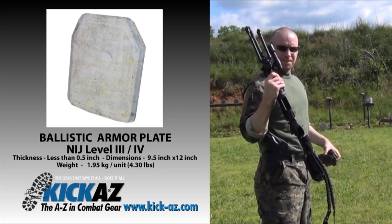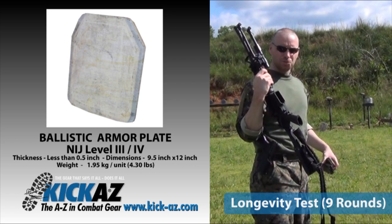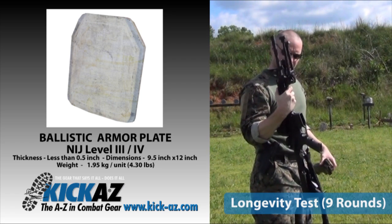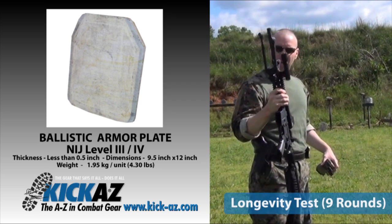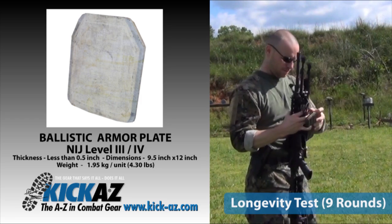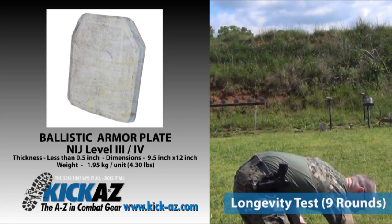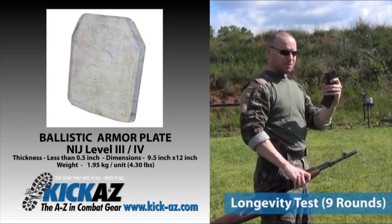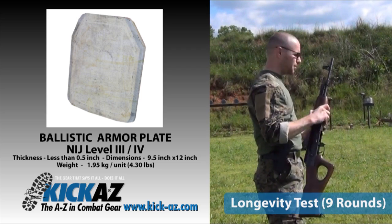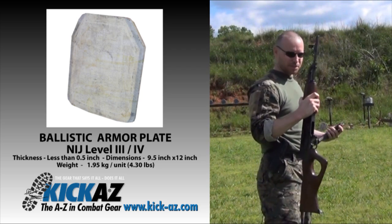Good afternoon. Today we're going to be testing the ceramic trauma plate, rated for high velocity rounds. We're going to be firing six rounds from an AR-15, full metal jacket, .223s, and we're also going to be firing three rounds of 7.62 from this AK-47, all at about 20 to 25 yards. We're going to see what happens.